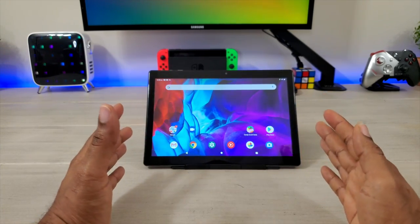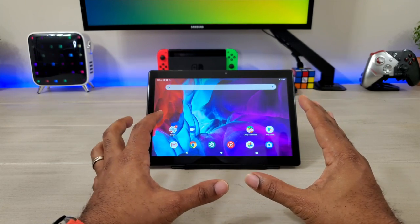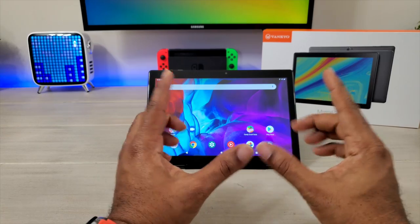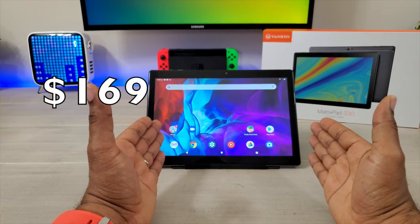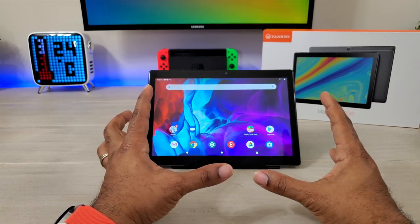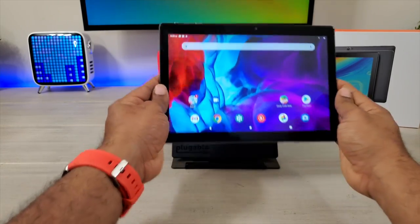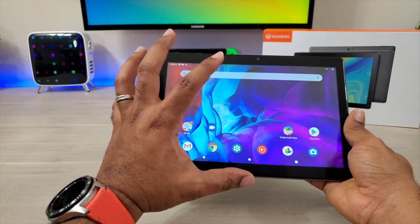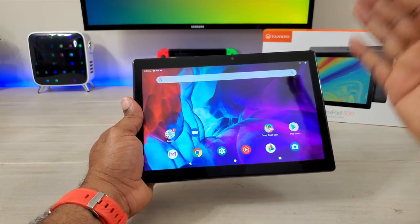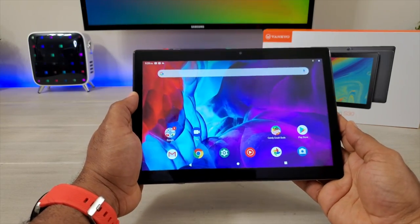Even though this is a budget tablet, first things first, you're gonna wanna know the price. This thing is gonna run you about 170 bucks. So you get a full tablet for 170 bucks, it's gonna do everything. If you look at it, it's actually stunning — the screen is actually good. It doesn't go to the edges like some other screens we've seen, but it's still a decent sized screen.